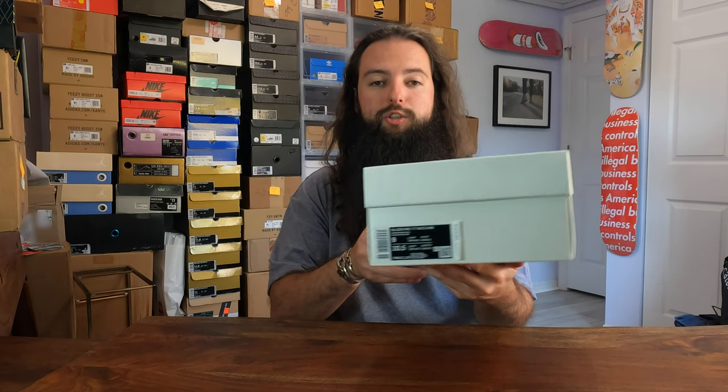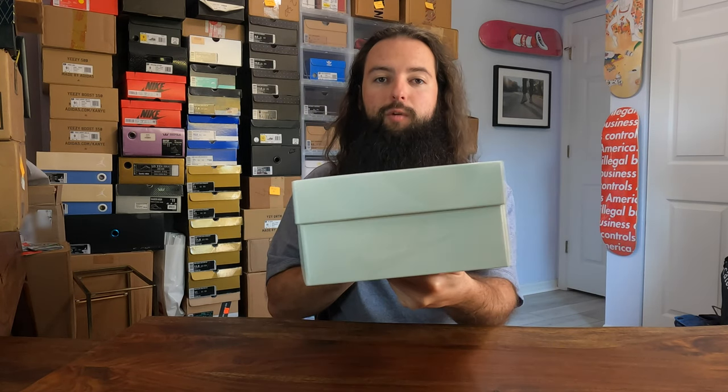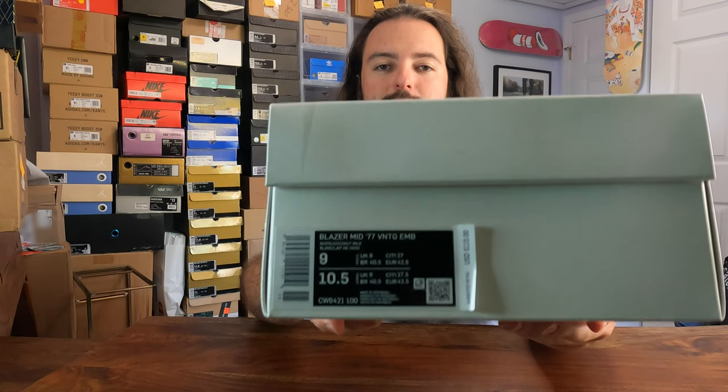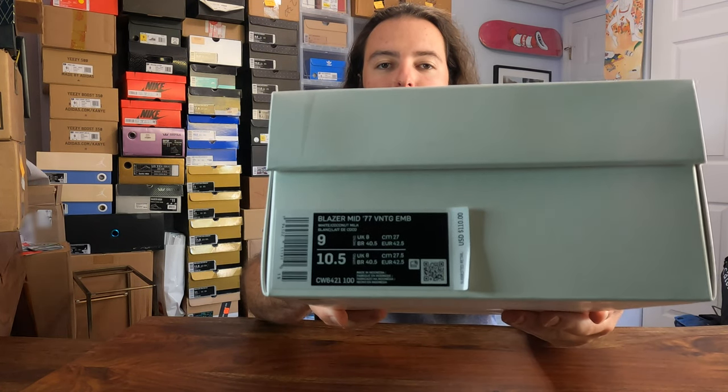We're gonna jump right into it today. We are looking at the Popcorn Blazer, which released on March 9th. They come in this cool, nice white box, which I thought I would show off because white boxes are kind of an oddity — you don't see them very much.